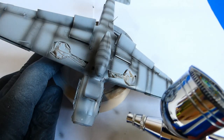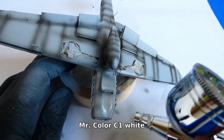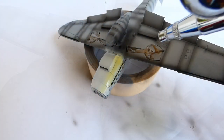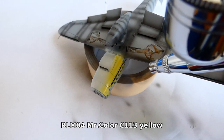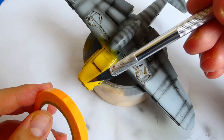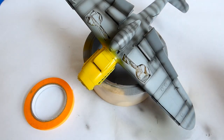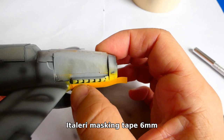Now I start painting the identification elements such as the yellow cover of the oil cooler. Yellow paint doesn't cover fully on the first pass — you need to apply more layers. A good tip is to use a white color base first. Before I paint the camouflage I cover the oil cooler with masking tape so I don't overspray the yellow with the camouflage colors.